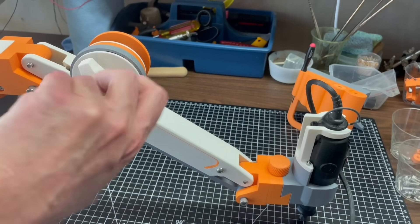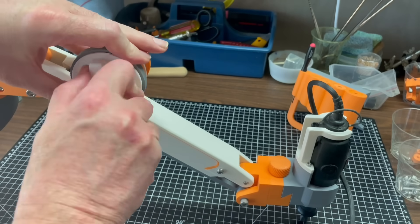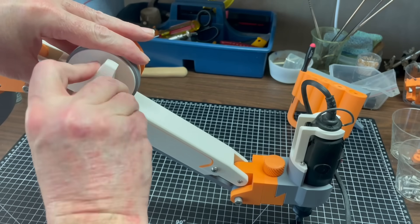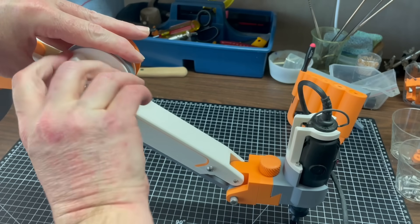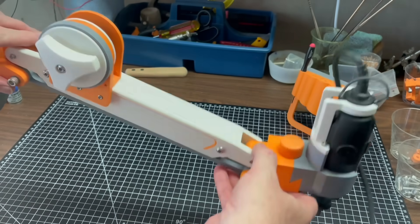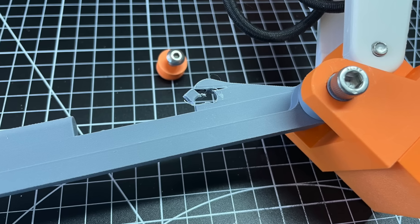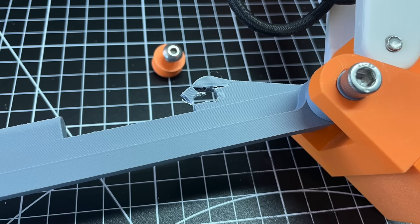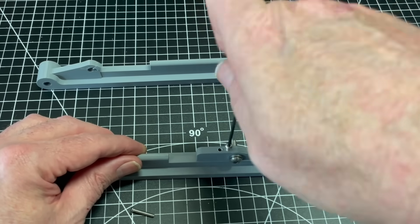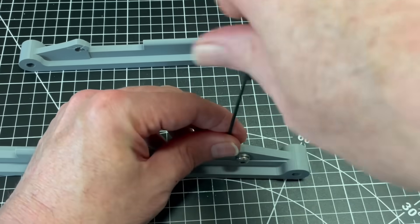Now was the moment of truth. Could my winch generate enough force to hold up my half-kilogram Dremel tool? I turned the crank, the force increased, I had high hopes — but that wasn't a good sound. The layers had parted under the stress of a pulley shaft. I redesigned the area with screws in front of the shaft to distribute the load and help hold the layers together.